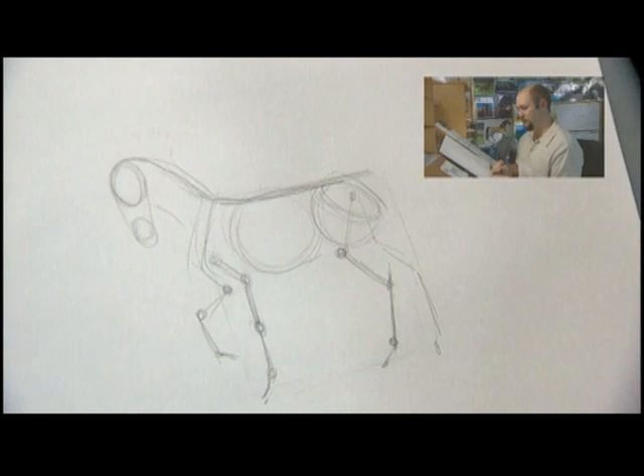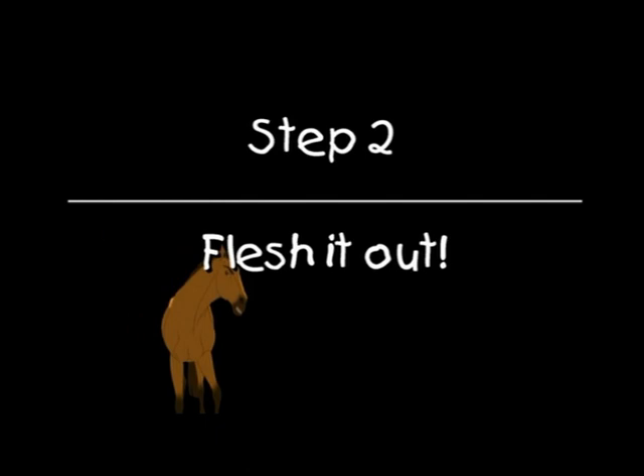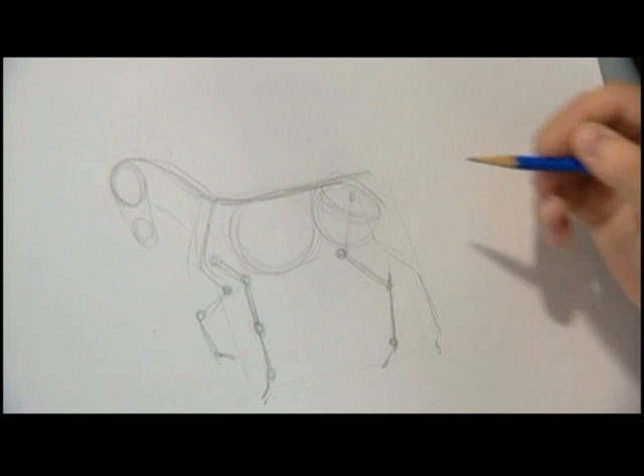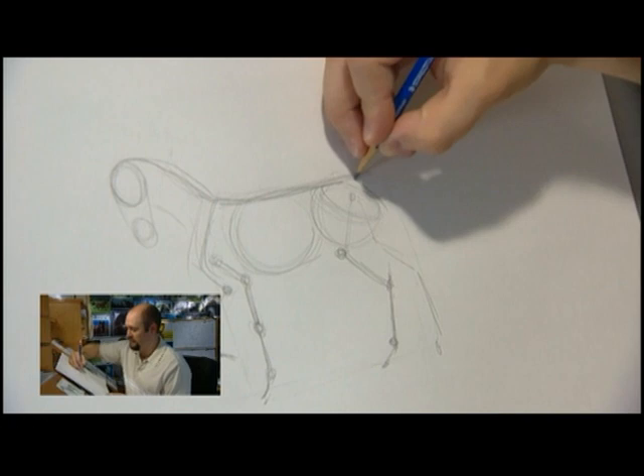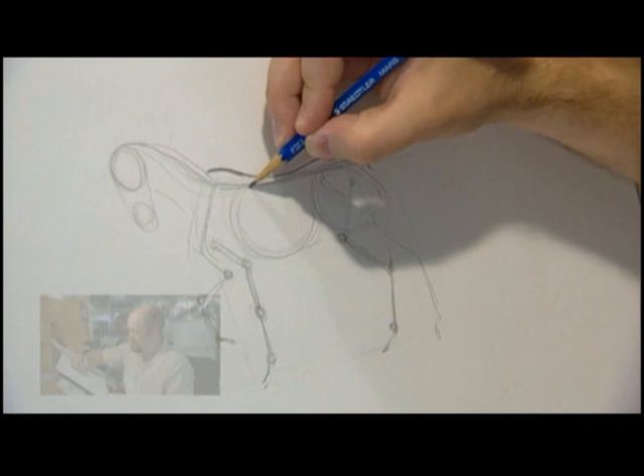Now we've got a basic plan for our horse. Now we're done with his skeleton, we can put in his surface, roughing out his muscles and all the things on top of the skeleton. Let's start with his back. His backbone goes straight through his body, and that's a really good line to use because it tells you where the tail comes out. There's a big bump there — it's like a couple of mountains.